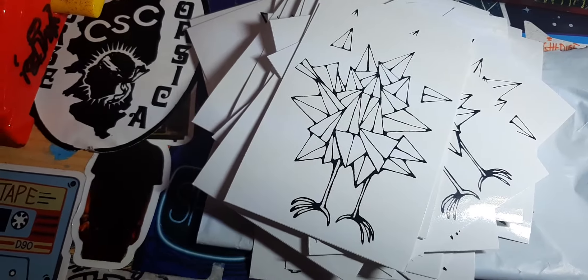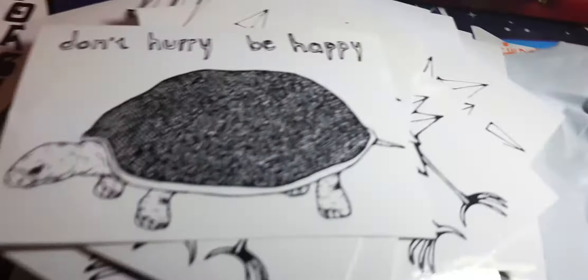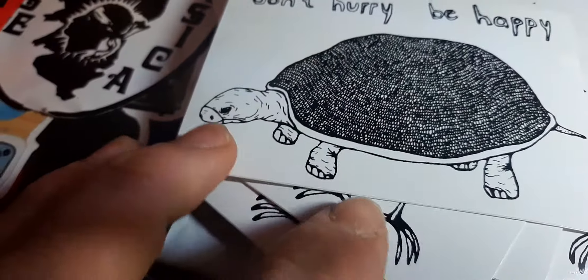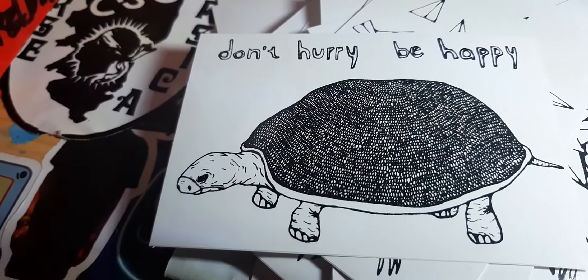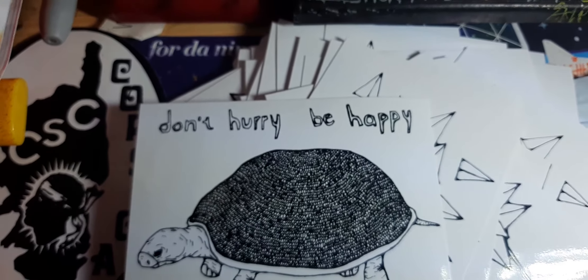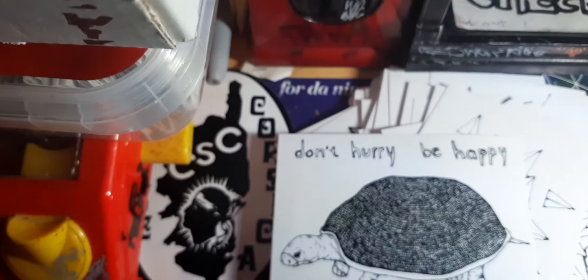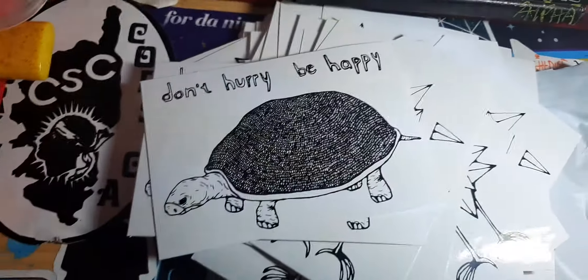The next sticker is this one — a tortoise. Really cool design. We've got the shell of the tortoise, really well detailed, and we've got the tortoise's feet. Pretty cool. It says 'Don't hurry, be happy.' Really cool. We've also got its tail here too. Really cool sticker.